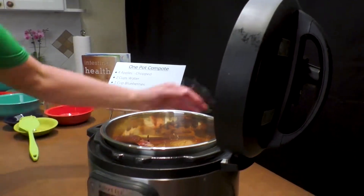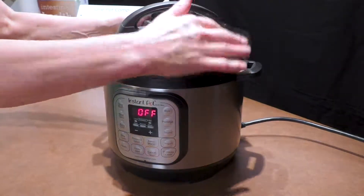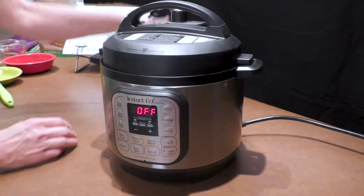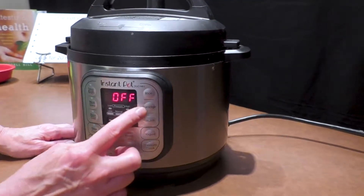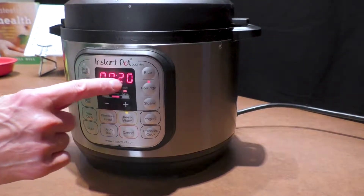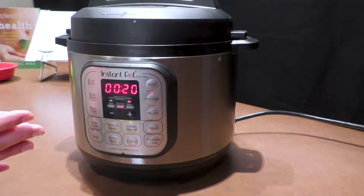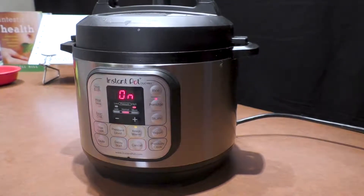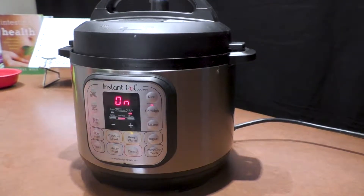We're going to check and make sure it's all plugged in — the light will come on. Then take the lid, slip it on top, snap it closed, and turn the little knob so it's secure. On the settings I push 'porridge' even though it's fruit, because I want 20 minutes. Twenty minutes is right to blend all the flavors. It will warm up, get started cooking, and at the end I'll show you what it looks like.